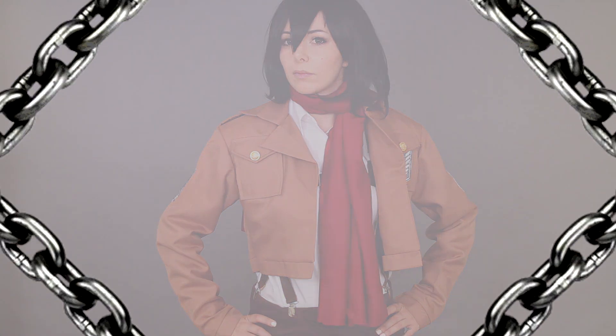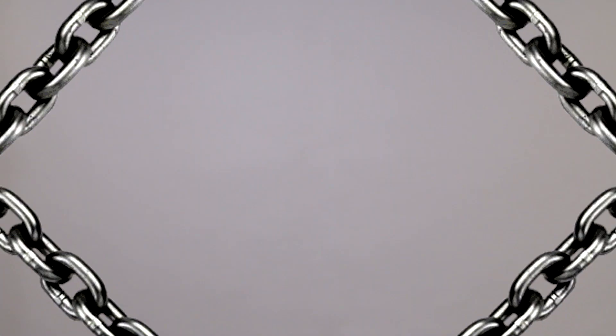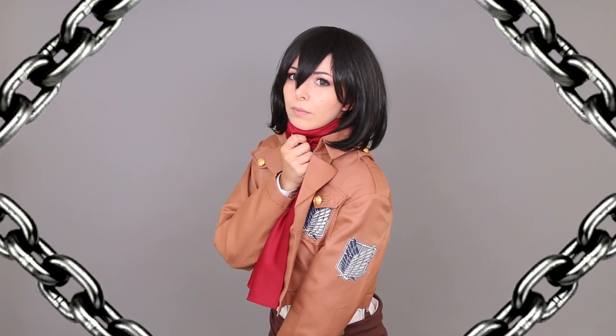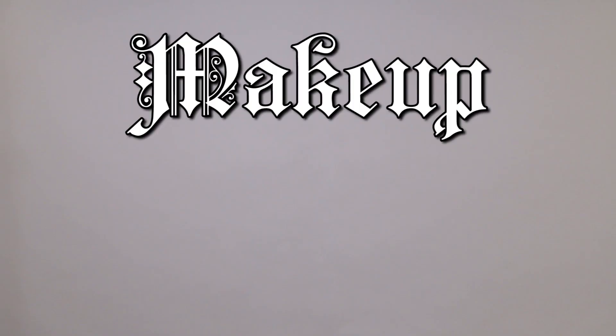Hi everyone, I'm Roxy and in this video I want to show you how I did the cosplay of Mikasa from Attack on Titan. In this video I'm gonna focus on the makeup and the hair, so let's start with the makeup.